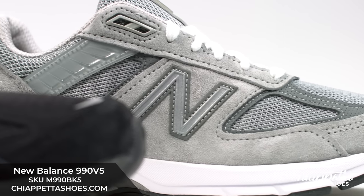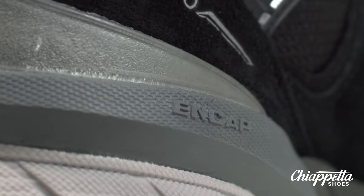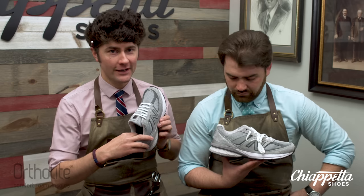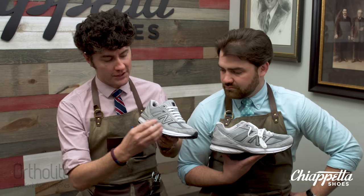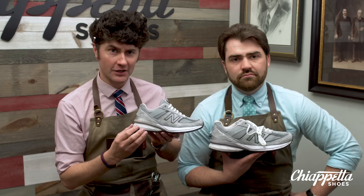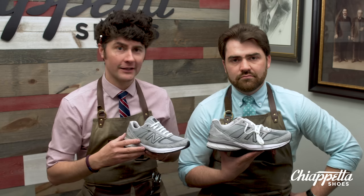Considering the comfort, the ENCAP midsole technology provides maximum support and durability. All-day-long comfort with the new OrthoLite insert and supportive midsole — it's a fine blend of cushioning and support, and a bouncy heel structure. Amazing design and structure that has lasted for over three decades.